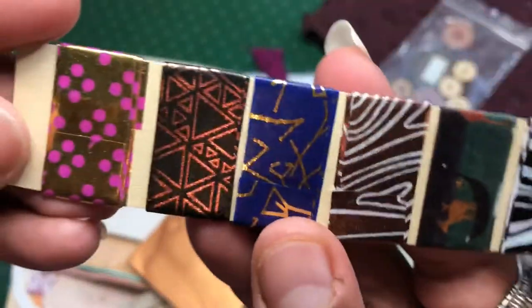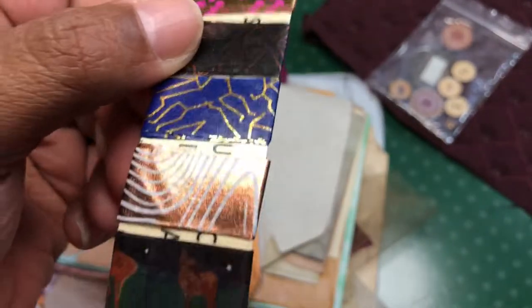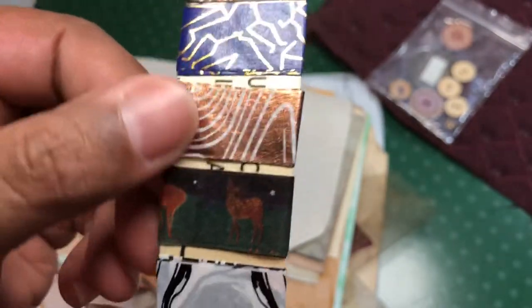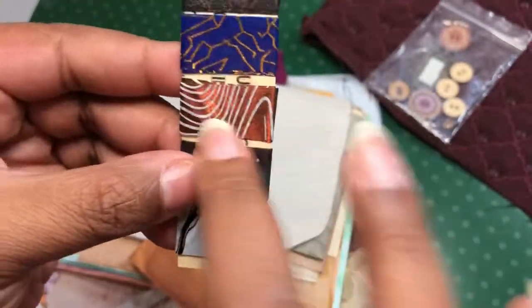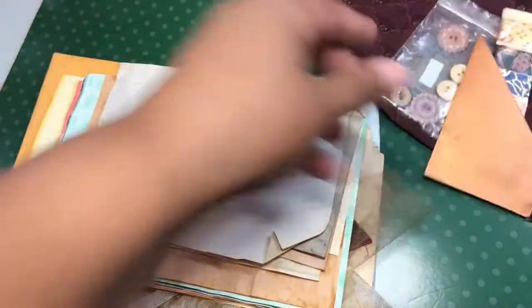I don't know if you guys see those. They've got foil on some of them, so I'm trying to get the reflection to work right. I'm loving this copper one. Y'all know I love the copper!